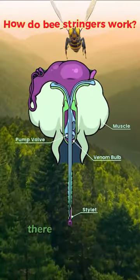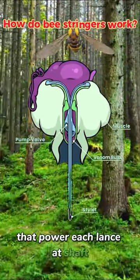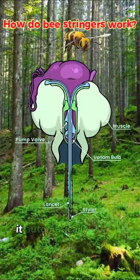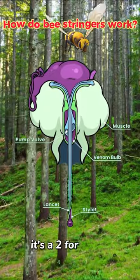Surrounding the bulb, there are muscles attached to plates of exoskeleton that power each lancet shaft. Every muscle pull simultaneously moves the lancet's digging blade and its pump valve. It automatically injects more venom every time it digs — it's a two-for-one deal.